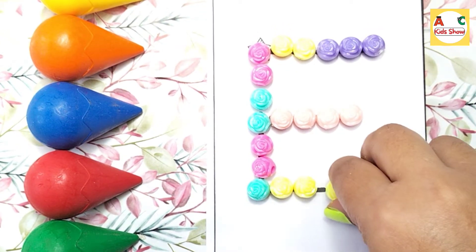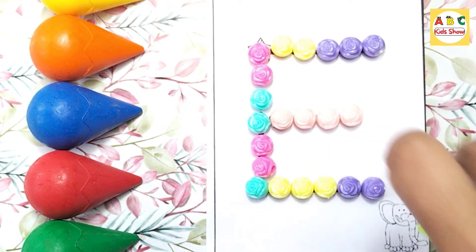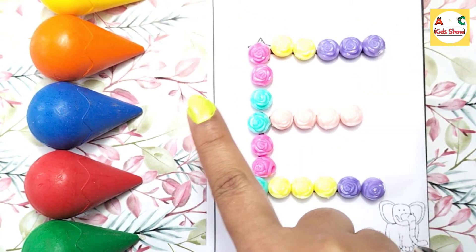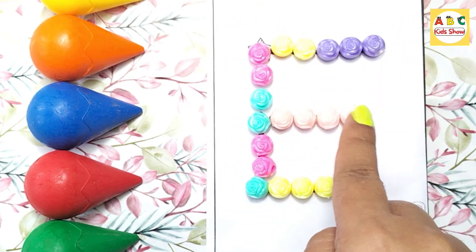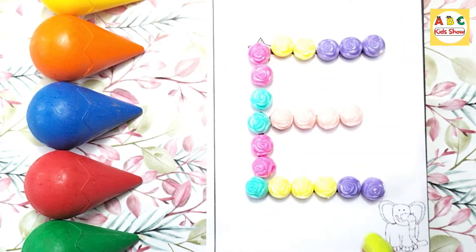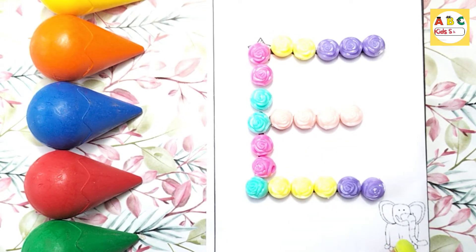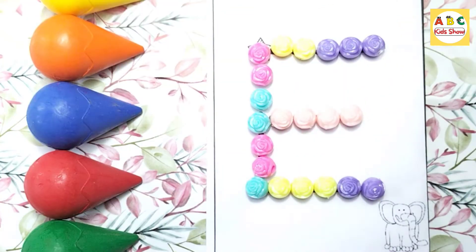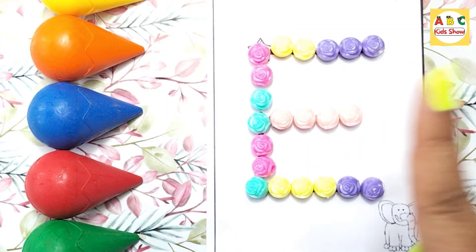E. This is capital E. Capital E: standing line, sleeping line, again sleeping line, one more sleeping line. Before Elephant. Good job, very good!